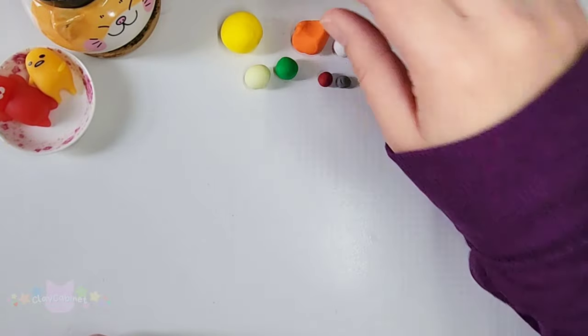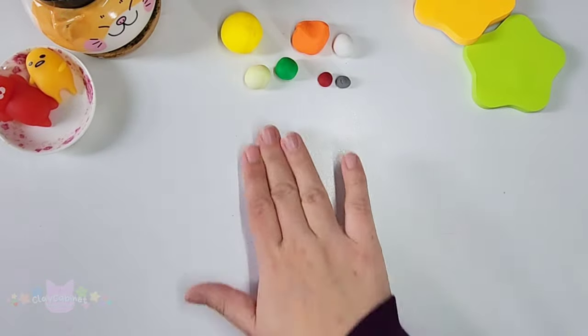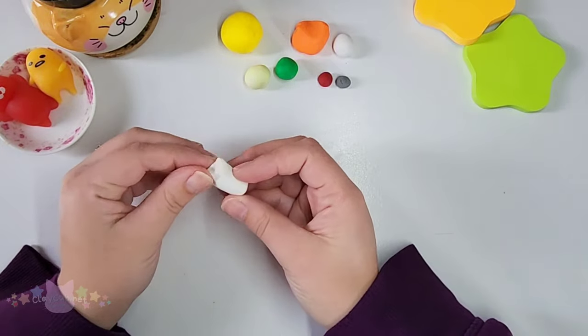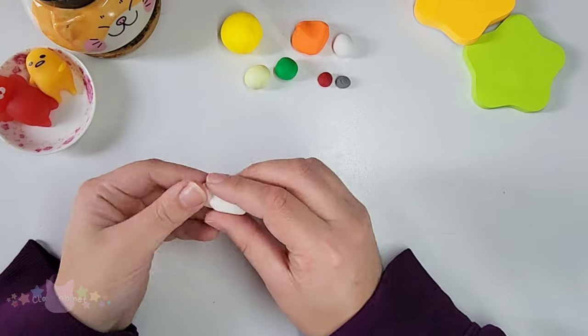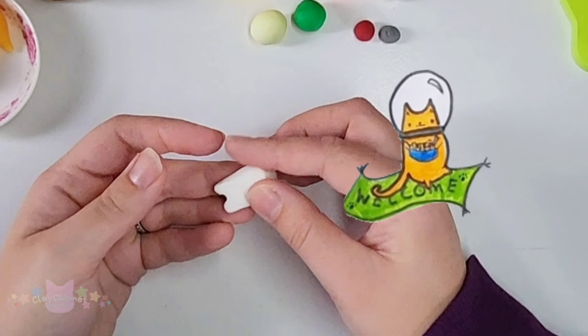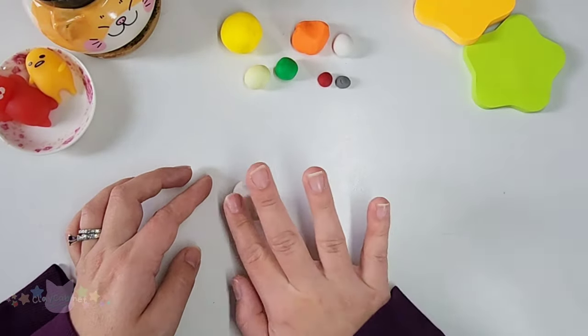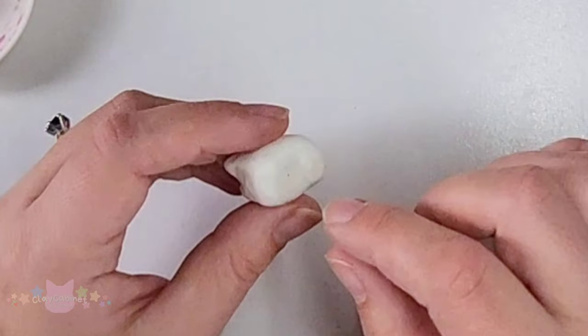The clay I am working with is a Sculpey brand polymer clay. I'm not sponsored by them, but I really do like their brand of clay. And also as I was sculpting him, I have to make his body really chubby because he mainly lives off of a diet of macaroni and cheese, which is definitely not that healthy.